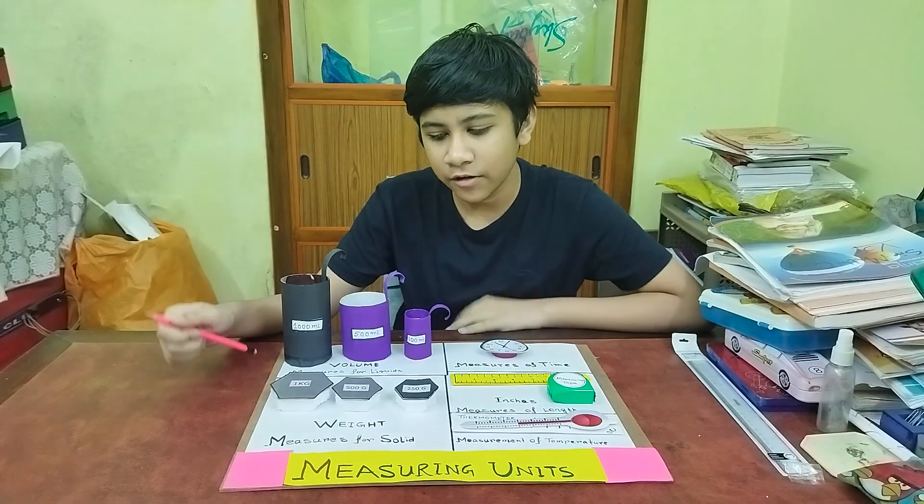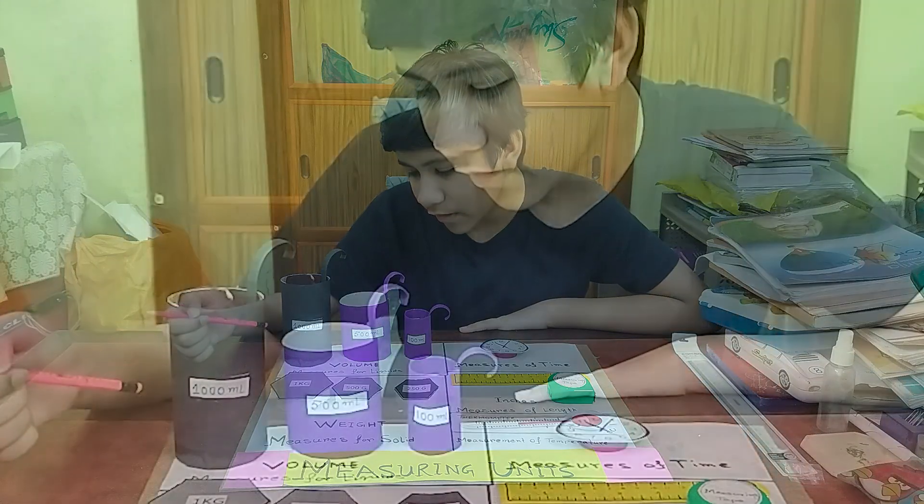So let me show you how to demonstrate the project. So first we have volume — the measure of liquid.